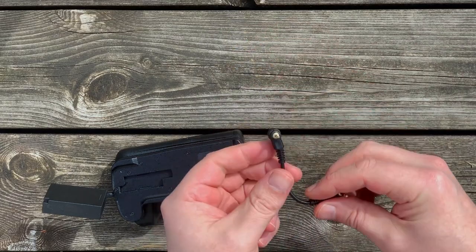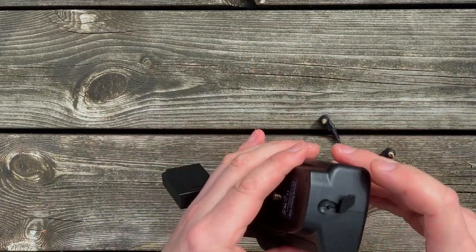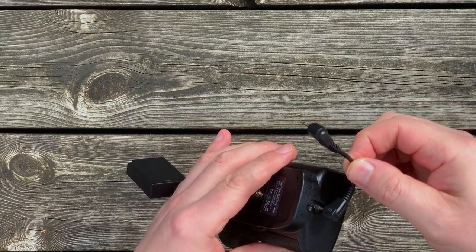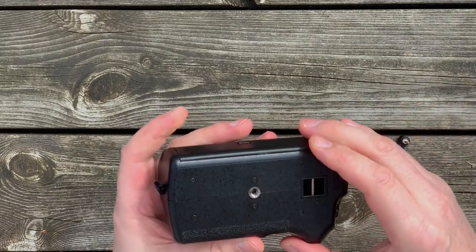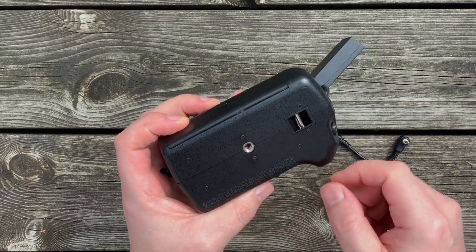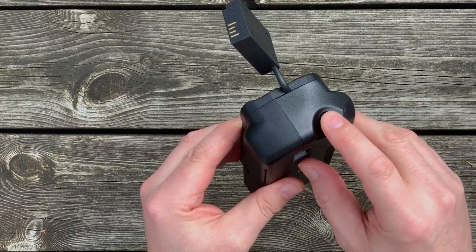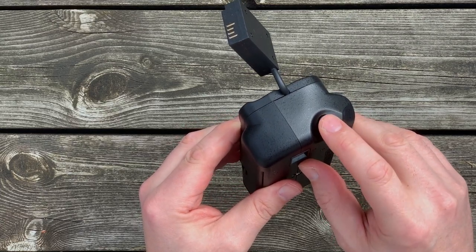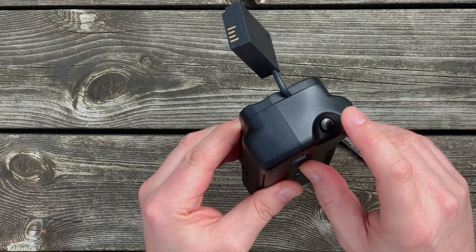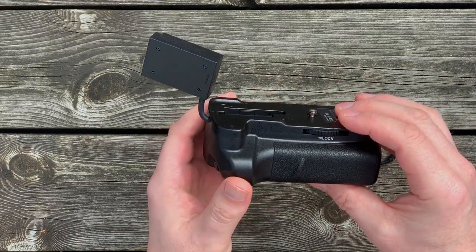Here's a little 2.5mm remote control cable that goes into the side of the battery grip. There's a quarter inch mount for tripod and a mount for a strap. Here's the shutter button — it's got the same shutter function as the camera. When you half press it, it focuses, and when you completely press it, it takes a picture, or you can set it to start recording video.